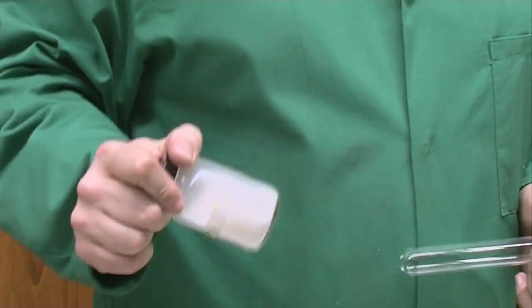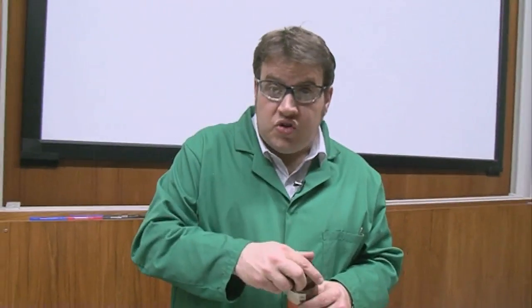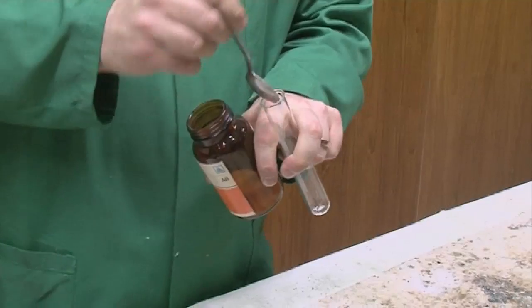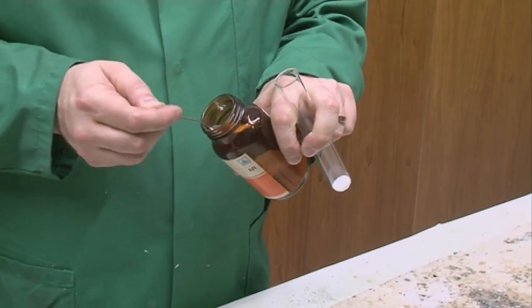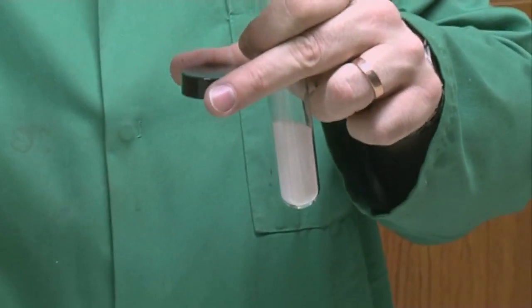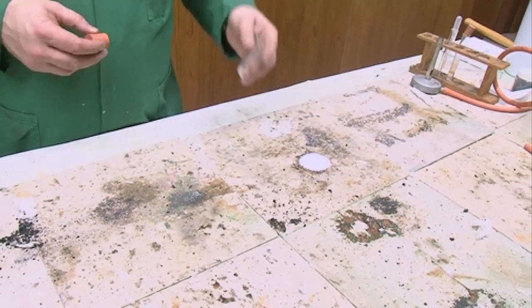So we're going to use the same mixture of sugar and chlorate, but this time I'm going to add a small amount of a different metal salt - barium nitrate. And again I'm going to add some of my combustion mixture. We're using the energy of that combustion of the sugar to excite the barium so that we can observe its emission spectrum or the flame test colour. Again pour it out onto a heatproof mat.